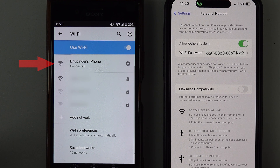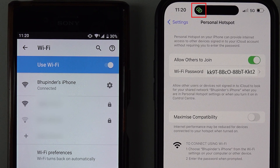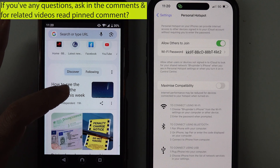Tap on Connect. In a few seconds, your iPhone should get connected to your Android phone. On top of your iPhone you should see a linked symbol, which means another device is using your internet.